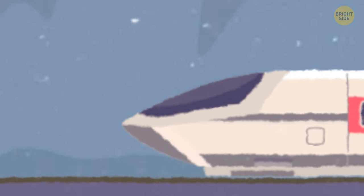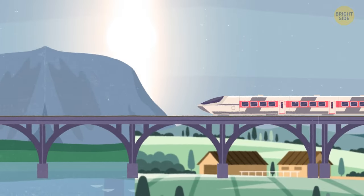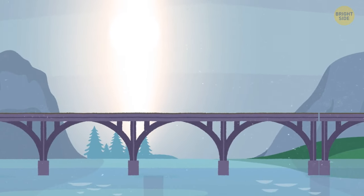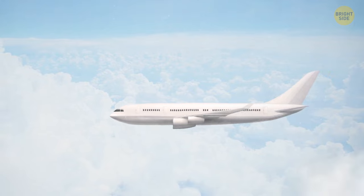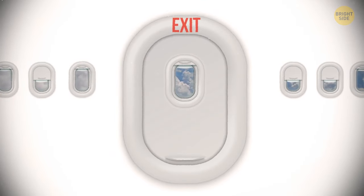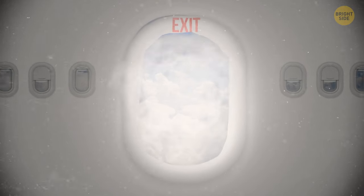One day, he was traveling by train. Something went wrong and the train derailed. Several of the cars fell into the river. Frano miraculously survived — he was able to swim to shore and call for help. A year after these events, Frano was flying on a plane. Right in the sky, an emergency exit door ripped off the plane. Frano flew out with other passengers and was the only survivor. People found him lying in a haystack. They took him to the hospital, and Frano had no serious injuries.